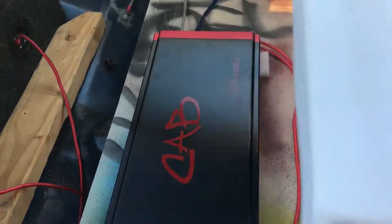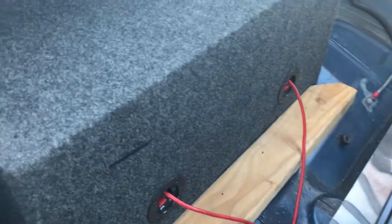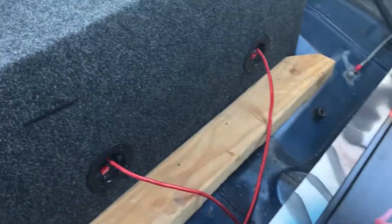What's up everybody, we got an update with the build — the CAB 1600.1. Going to run these two tents back here and post up another video later on with a little bass demo. Don't mind the rat's nest, everything is temporary.